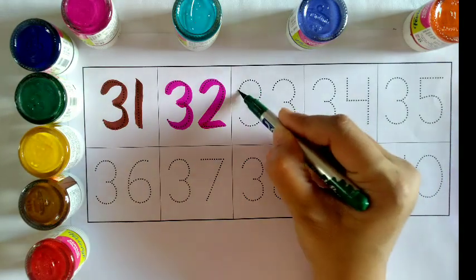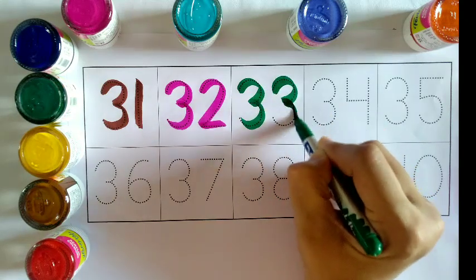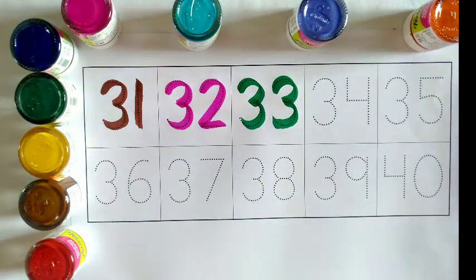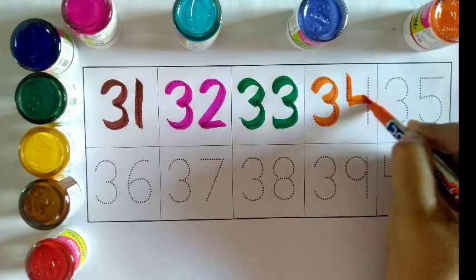Green color: 3, 3 — 33. Orange color: 3, 4 — 34.